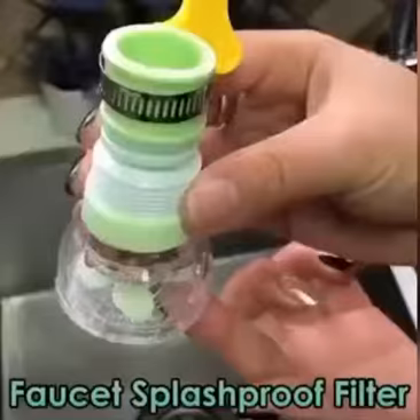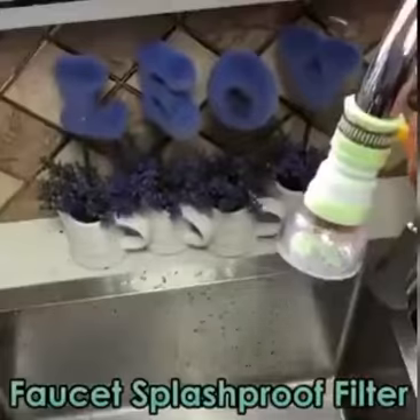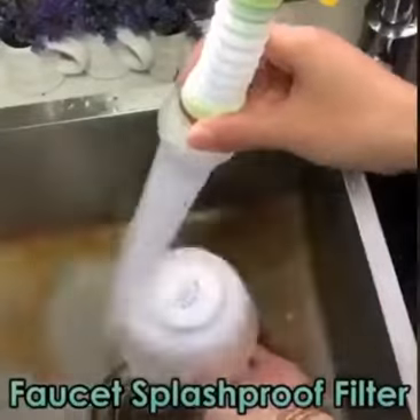Splashproof: the water outlets are densely distributed, which disperses the power of the water flow and guarantees the water won't splash.